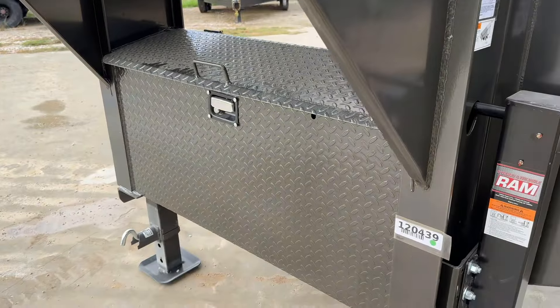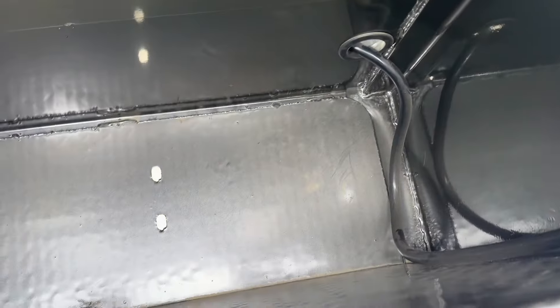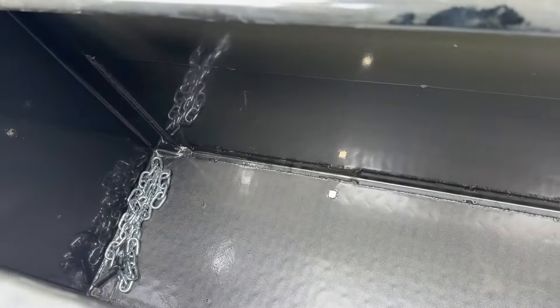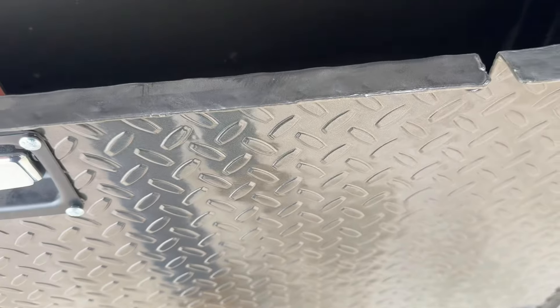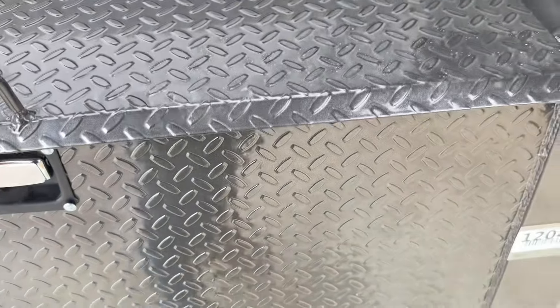We also have a front toolbox which is completely empty — extra storage for whatever you need. And those are chains for the spreader gate so you can control how much gravel or dirt comes out at one time.